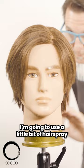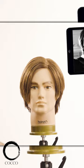To get this style ready for the picture I'm going to use a little bit of hairspray. Here you have it — the 360 view of Leon Kennedy. This is Angel Del Solar, the Hairbender.